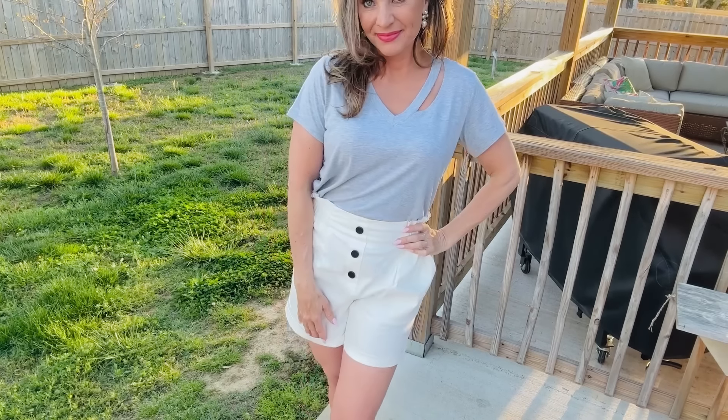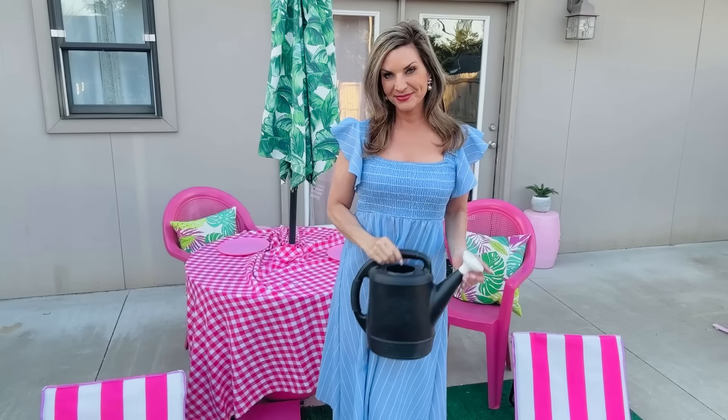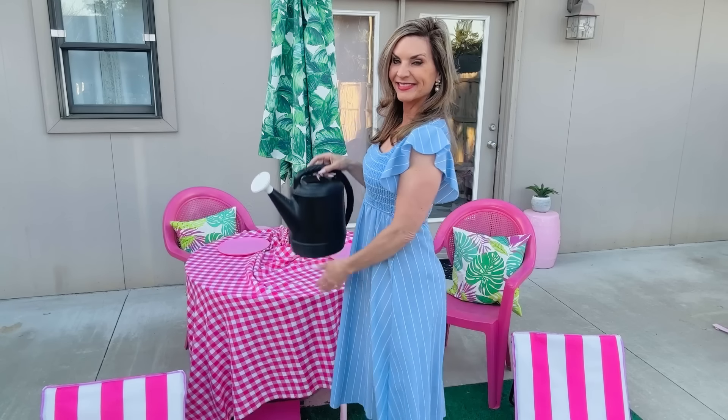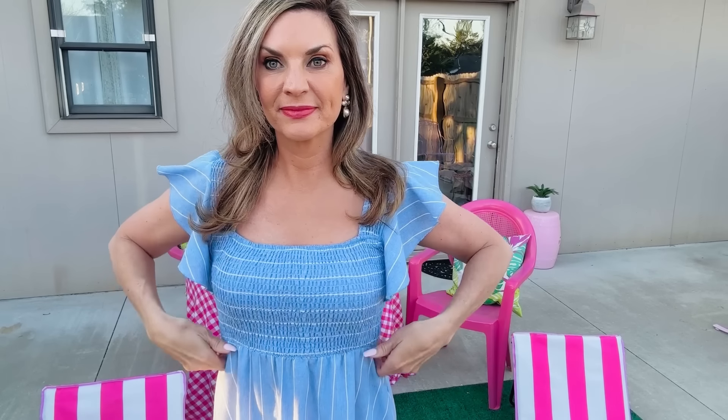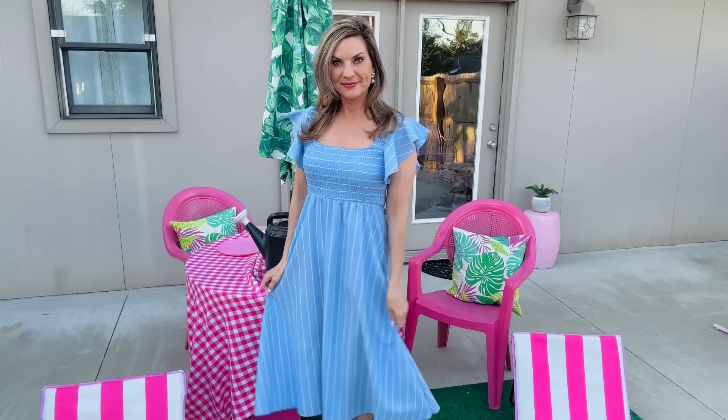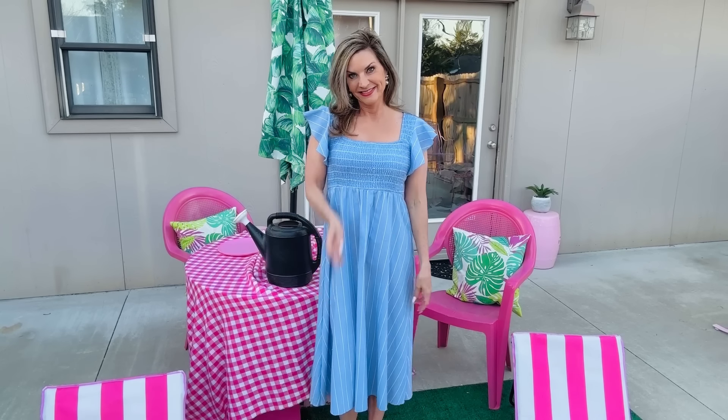My next go-to dress for the season is going to be the CupShe genie striped A-line cami dress. This dress is absolutely amazing — I wore it for Easter Sunday and it looked absolutely fabulous in my Easter pictures. I hosted brunch, I went to church, I served in the kids area. It's long, it can be dressed up or down — you could wear little cute white tennis shoes or fancy heels.